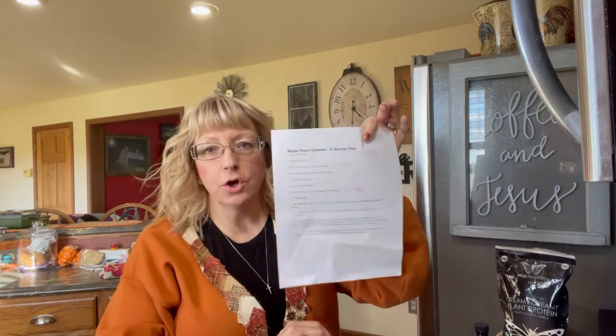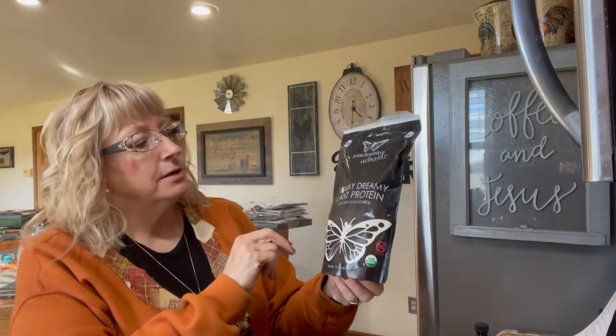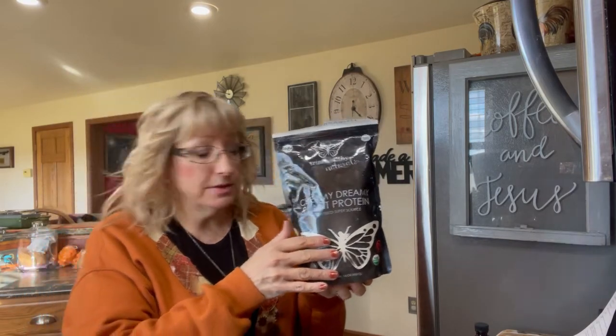Hi and welcome back to our channel Blessed Trim Ability. Today we're going to make, as I promised in the unboxing of my THM items, the Maple Peach Oatmeal. You can get this right on their website when you go to get the Creamy Dreamy Plant Protein — the recipe is listed right there.